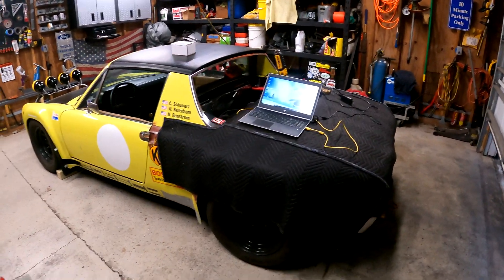What's up everybody, welcome back to the Barefoot Garage, and tonight we're going to try to start the 914.